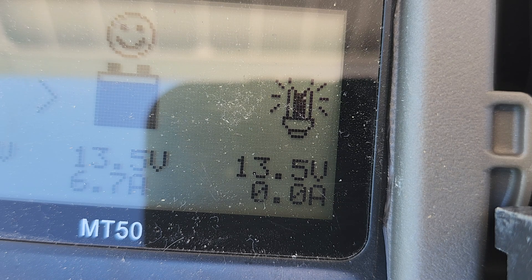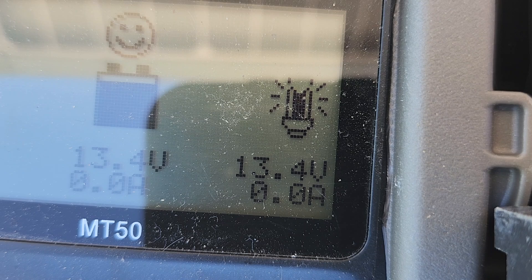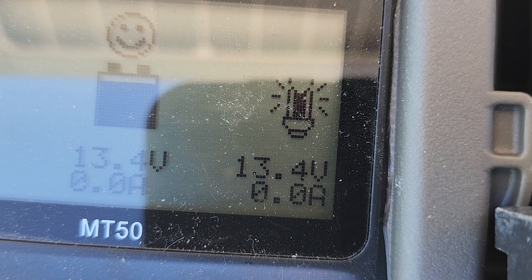That is a big difference between the two. Going back to just straight panel — no extension cord — so you can see the loss at this exact moment. Solid 6.7 amps, and that is straight panel. Wire size does make a difference.